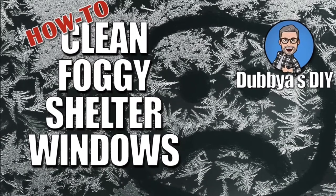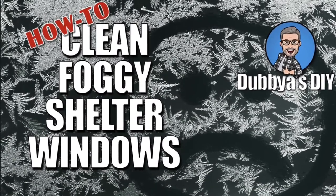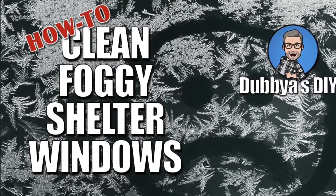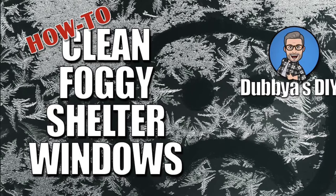Hello YouTube and welcome to W's DIY. Today we're going to take a look at cleaning foggy shelter windows and how to prevent them from fogging up in the future. Don't forget to like, comment, and subscribe.